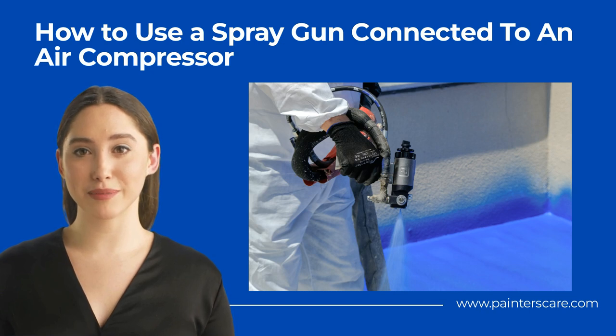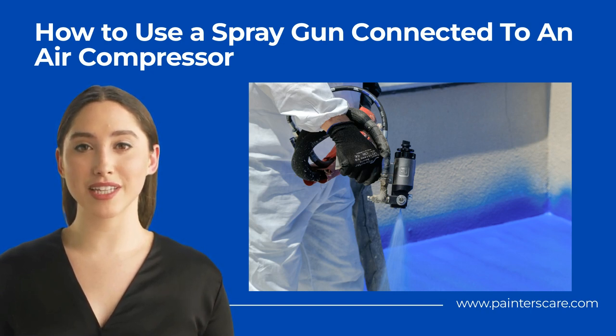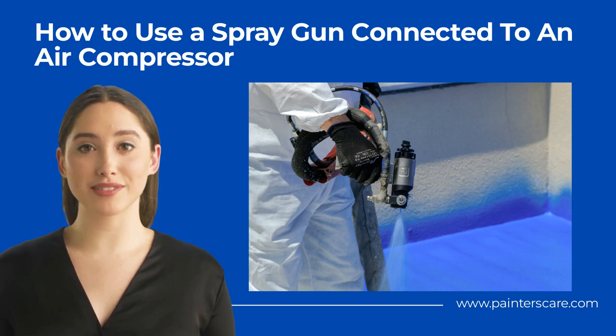Connect the Air Hose Tightly. After you are satisfied with the pressure levels, go ahead and connect the air hose tightly. This air hose comes ordinarily along with the sprayer. Because of this, it has to be completely airtight and devoid of any possibility of air escaping.